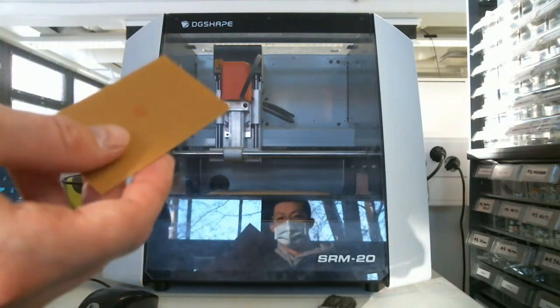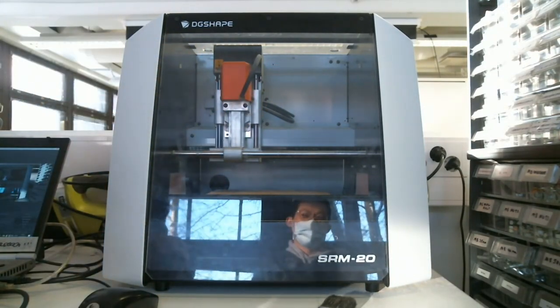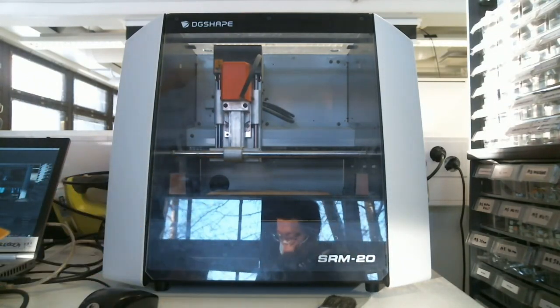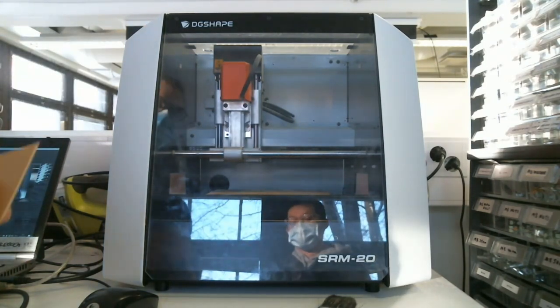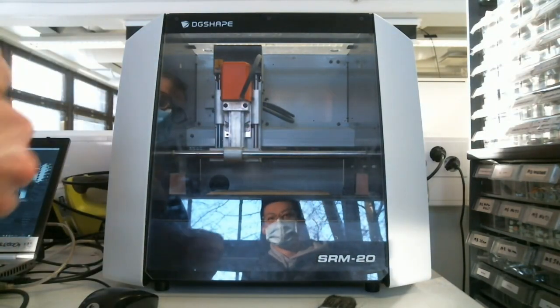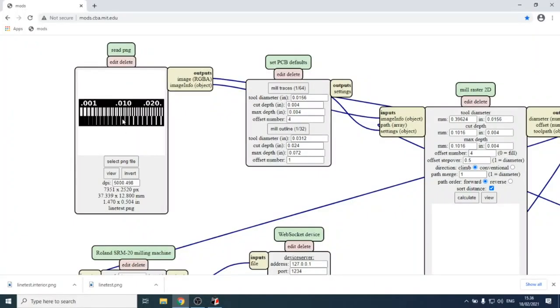FR1 is comparable to paper — nothing too dangerous — but you still shouldn't breathe the dust or smell it directly. This is the same reason the laser cutter has fume exhaustion. Always try to get rid of the dust without making a cloud of it. The concept in Mods is: white areas are where we want the copper to stay.